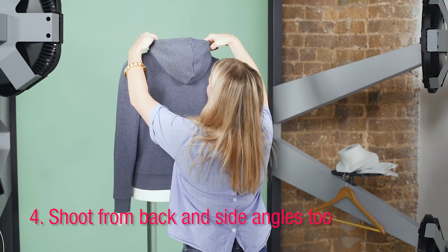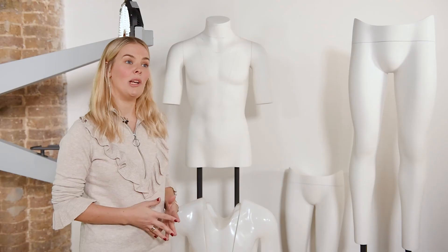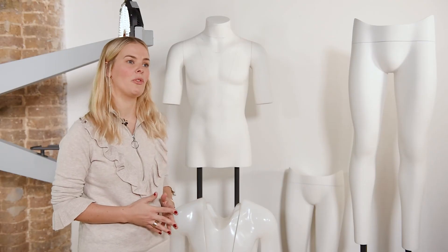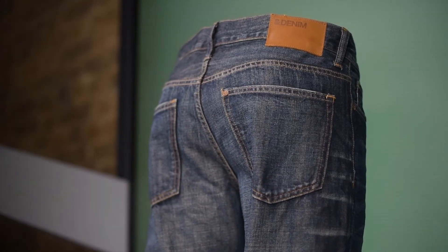Sometimes you will have an item that has an interesting detail on the back — it might be a print, it might be a hood or a zip. It's really important to show this to your customers, so if your garment has that, make sure you turn the mannequin around and do a back shot.